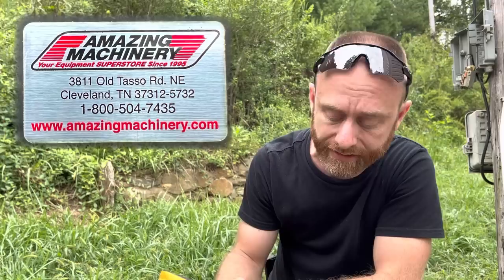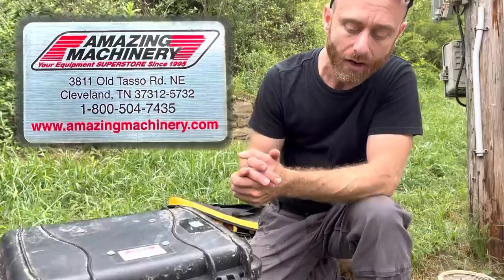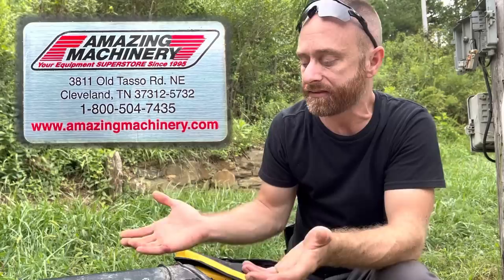I wanted to give a big thank you to all the folks at AmazingMachinery.com in Cleveland, Tennessee. They sent us this months ago and we've been using it and abusing it for months. The thing is rugged, holds up very well, the case is waterproof, and the battery is so big we haven't had to charge it in months. The hose itself is made so well that a lot of times we can just use the camera head as a spear to push a clog out, and the equipment holds up just fine. If you need any sort of pipe inspection camera, hit up the folks at AmazingMachinery.com.